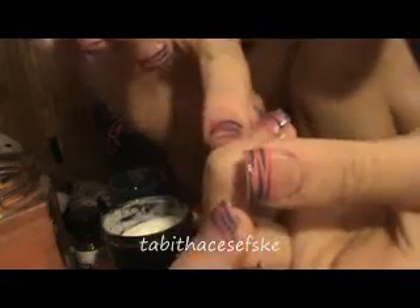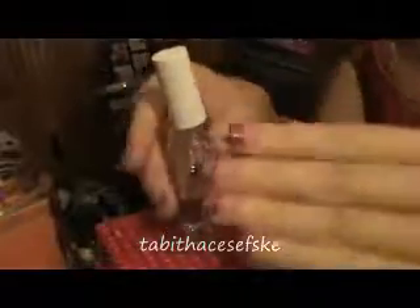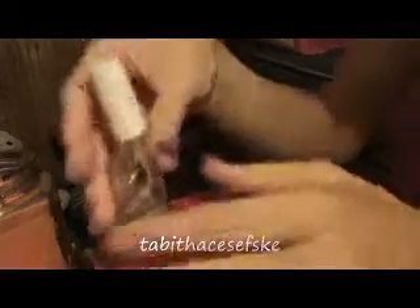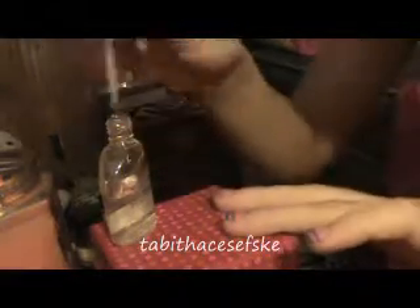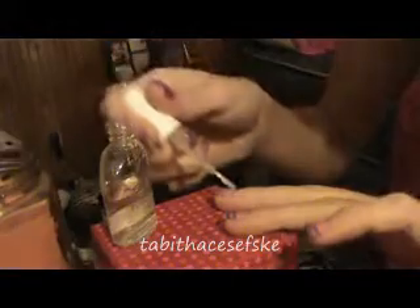So after the acrylic has dried, you're then going to want to take a top coat — this is just Sally Hansen Hardest Nails with Nylon, just a clear coat. And apply that over top of the nail just to give it a shiny top coat. You just let this dry and then that pretty much completes the nails. It's just a really, really pretty, easy, fun way to do acrylic nails.